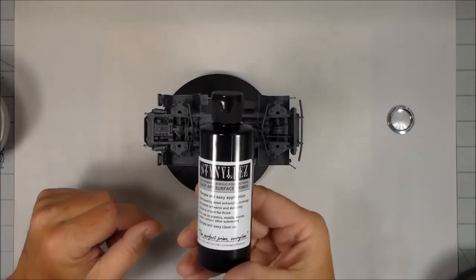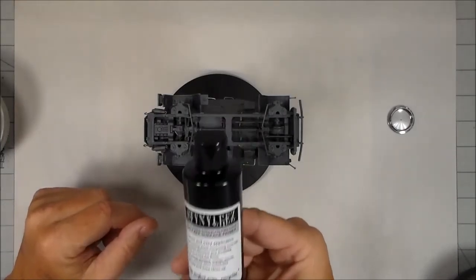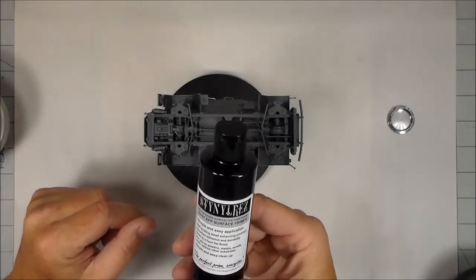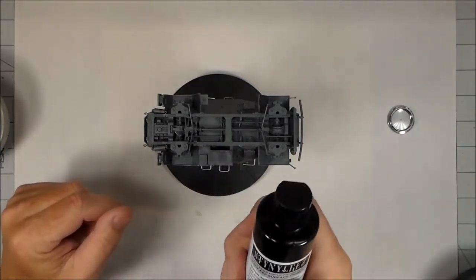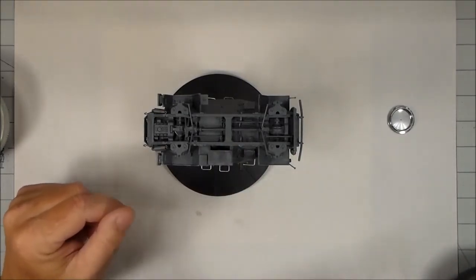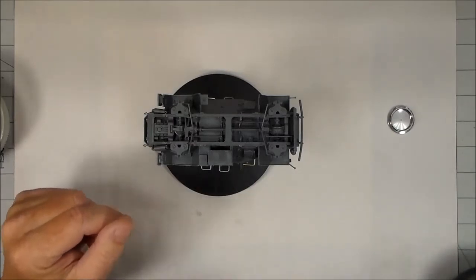One thing you want to do is make sure you mix your primer really well. If you don't, it's going to be very thin for about the first half of the bottle, and then once you get down near the bottom it's going to be so thick it won't come out of your airbrush.